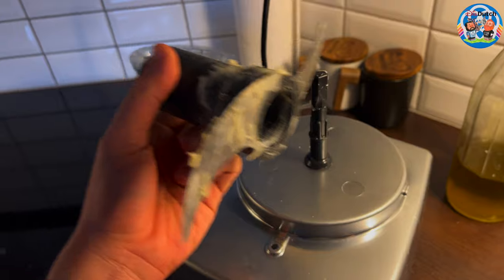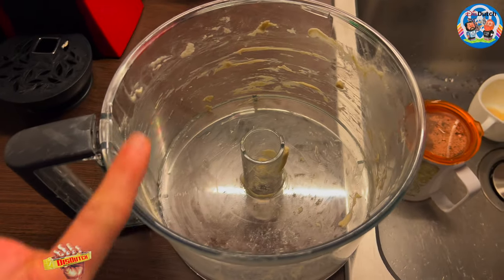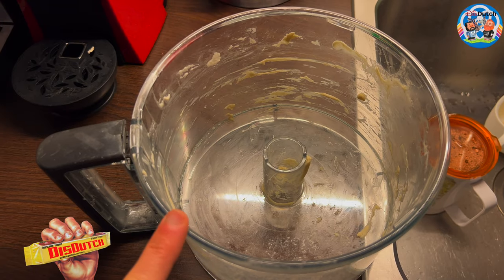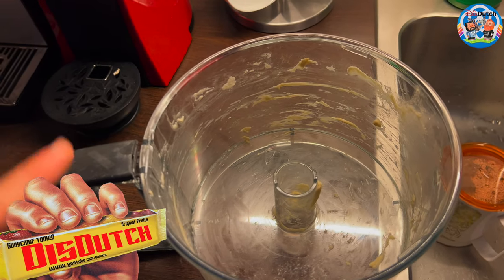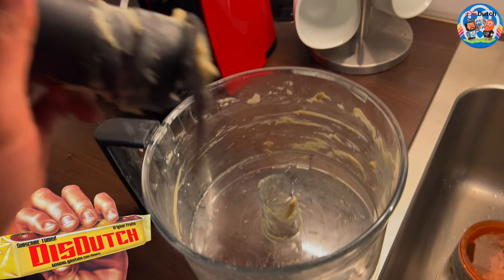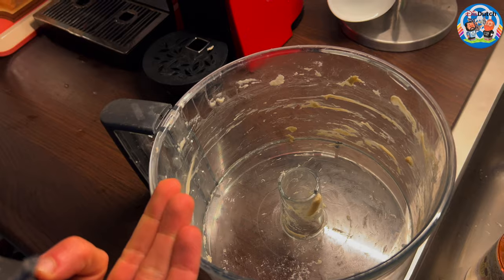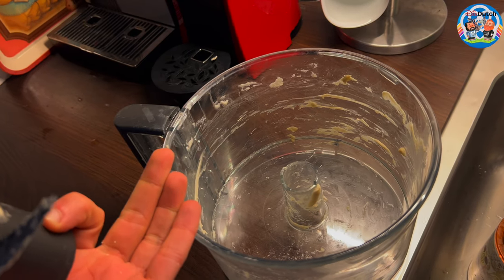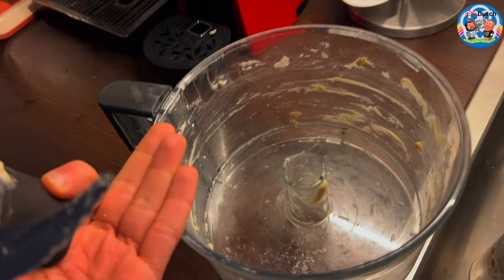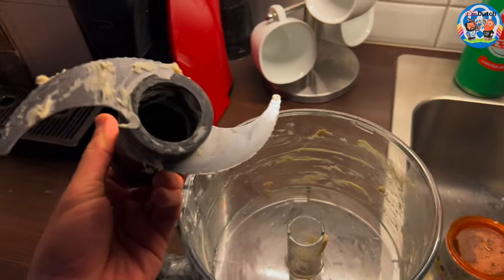It wasn't bad, as you can see. I managed easily to take out all the dough that was in there. But normally I never see dough stick around the edges. I don't know if it has to do with this piece, or it's just the kind of dough I made today. Maybe I added a little bit too much olive oil — not really sure. Although the dough is just perfect. So I don't know whom to blame, but it doesn't matter because it worked out.